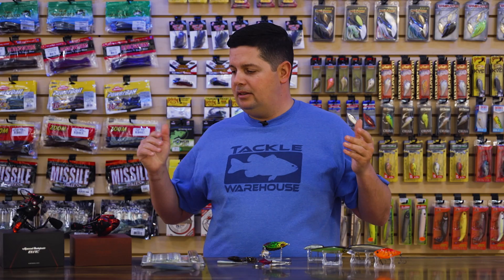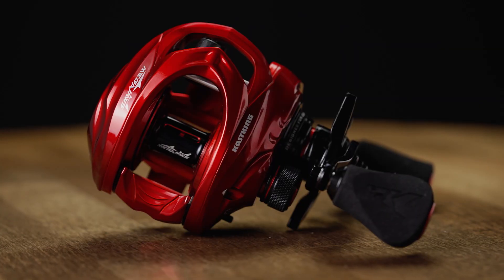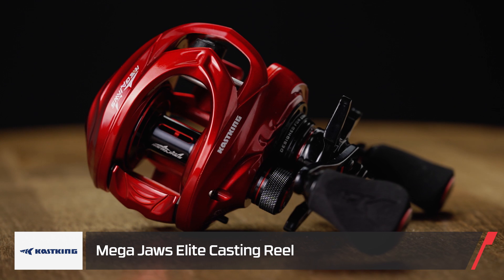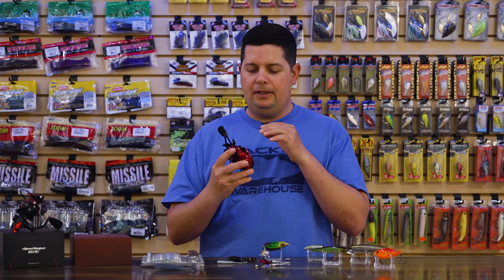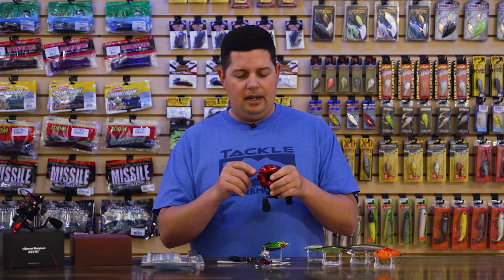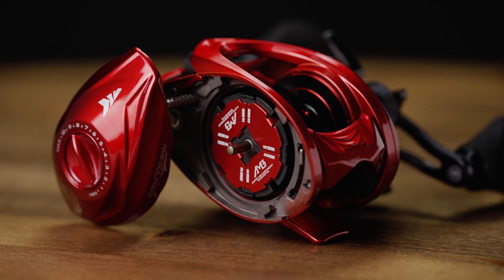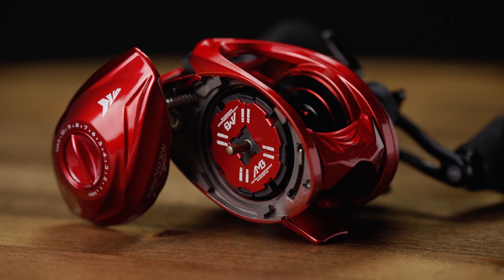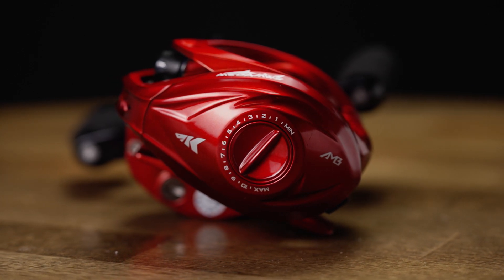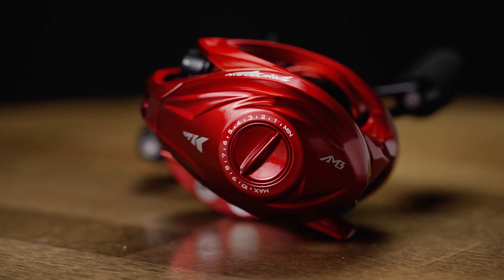Next up from CastKing, we got some rods and reels. The first reel is the new Mega Jaws Casting Reel — a super cool, really tough reel. It's aluminum frame with aluminum side plate, really strong on the inside. You can open it up and there's a magnetic brake system — a 10-pin position, super easy to adjust. And then you have the centrifugal brake on the outside. So you have two different brake systems to get it really dialed in and help reduce backlash.